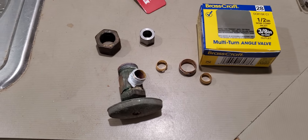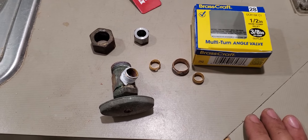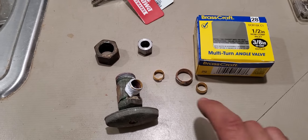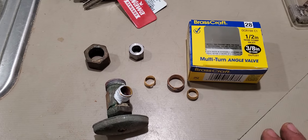What's going on YouTube? It's Frank here. Just want to make a quick video talking about cutting the olive, the olive ring, from your copper pipes.